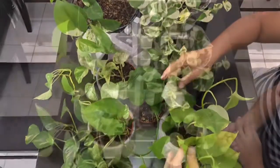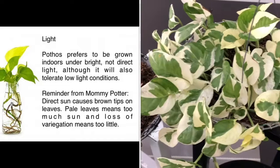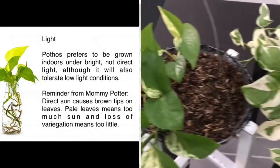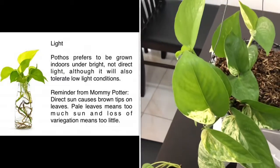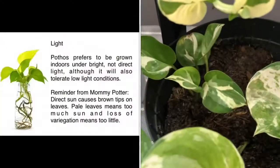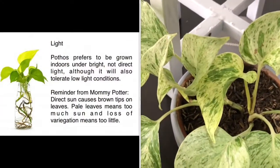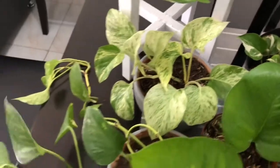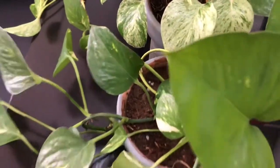On the lighting conditions, Pothos prefers to be grown indoors under bright light, not direct light, although it will also tolerate low light conditions. It can be placed in dark corners of the house where it can still thrive. A reminder from Mommy Pothos: direct sun causes brown tips on the leaves, pale leaves means too much sun, and loss of variegation means too little.